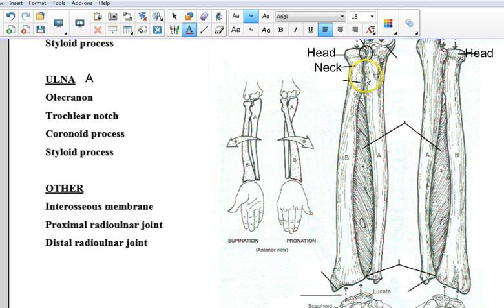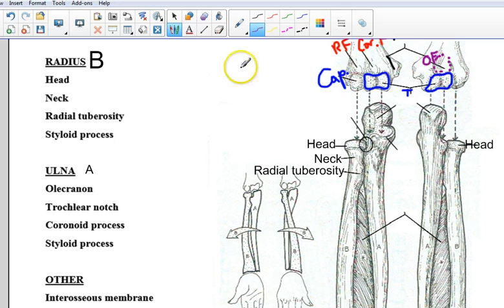Then on the radius there's this bump right here — it looks kind of like a belly. If you have this is your head, this is your neck, then this would be your belly. That is known as the radial tuberosity. Some people will call it the biceps tuberosity because the biceps muscle attaches there so that you can move your forearm — we'll talk more about that when we get to that chapter. The head of the radius at the top here is this sort of disc-shaped section.